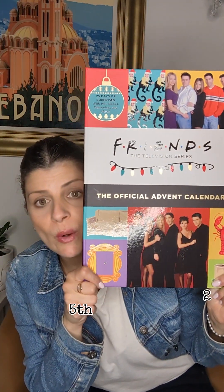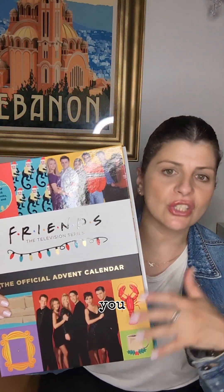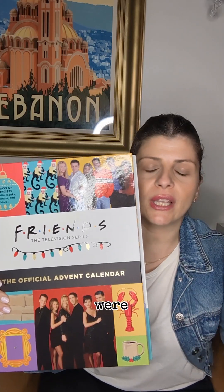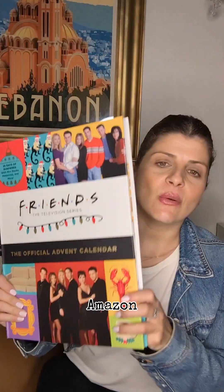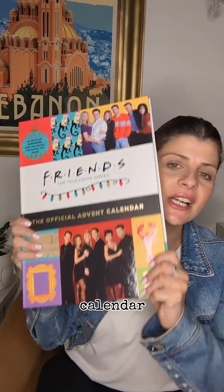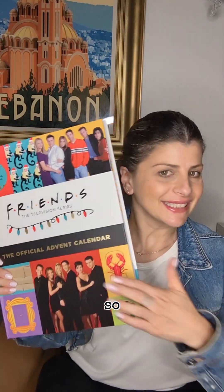There you have it — that's the 1st to the 25th of December, the Friends advent calendar. I loved it, it was so much fun — you never knew what you were going to get in there. Thank you so much Friends and Amazon, it was such a fun and interesting advent calendar. Thank you so much for watching, stay tuned for more and I'll see you in the next video. Bye!